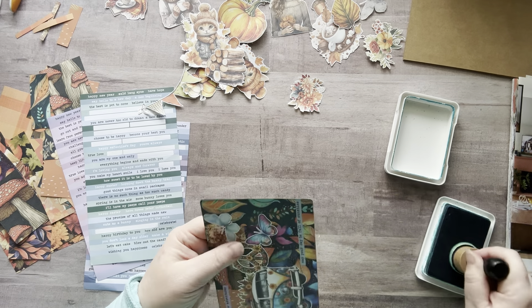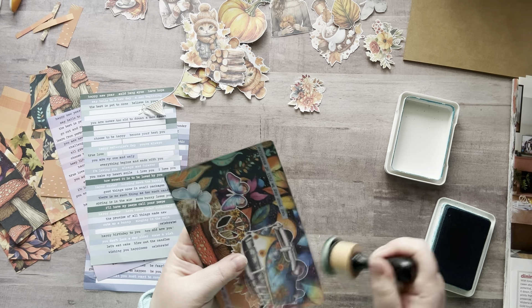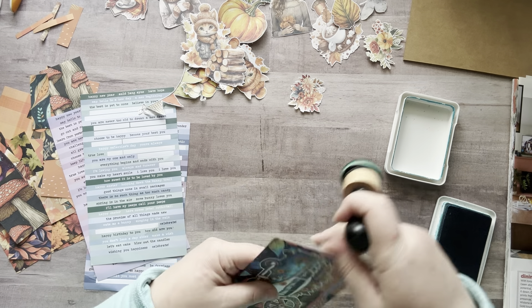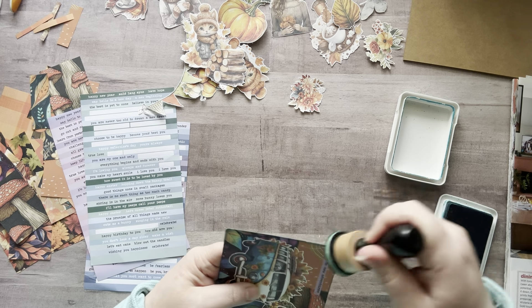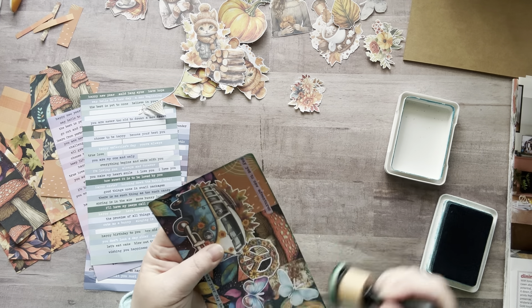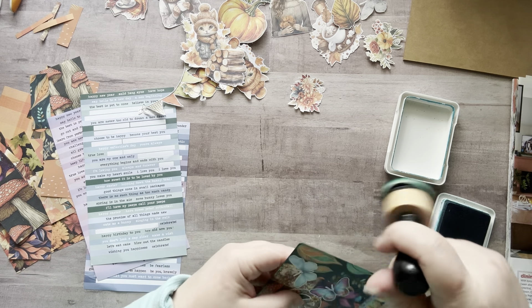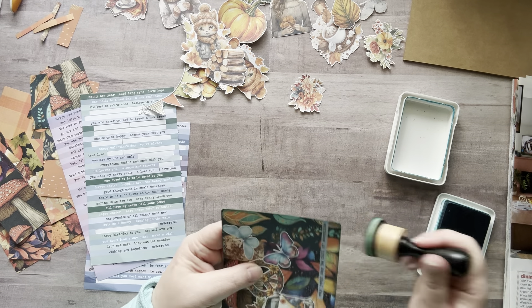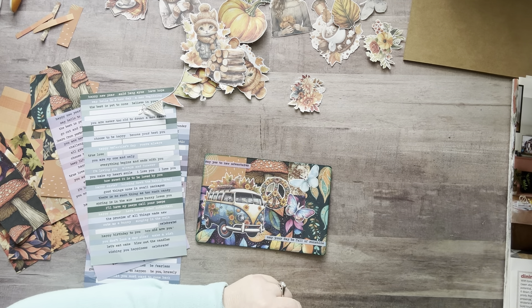My next set I probably won't do fall-related postcards — I might do something else. I am going to be doing a happy mail video this weekend. If you have sent me happy mail, I just went to my post office box and I'll go again before I do the video.